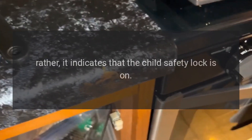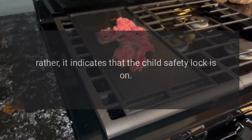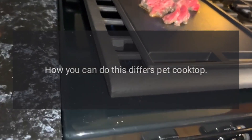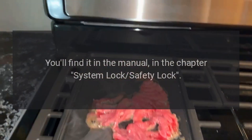Code LC or Lock — Problem: this is not a malfunction; rather, it indicates that the child safety lock is on. Fix: switch off the child safety lock. How you can do this differs per cooktop — you'll find it in the manual in the chapter System Lock / Safety Lock.